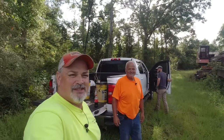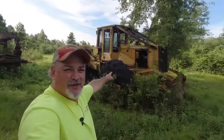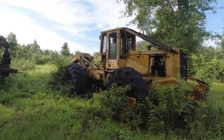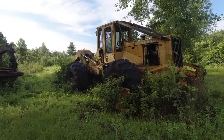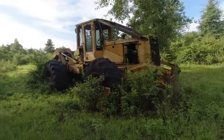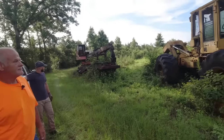I'm Hank. Welcome to Hamiltonville Farm. I got Wiley with me today. Jacob's sneaking around back there in the back too. We're going to work on that 648G. We're going to take a look at this, try to get it operational and running, maybe pick up a couple logs with it. I'll have a sneak peek of this Prentice 210D knuckle boom loader here.